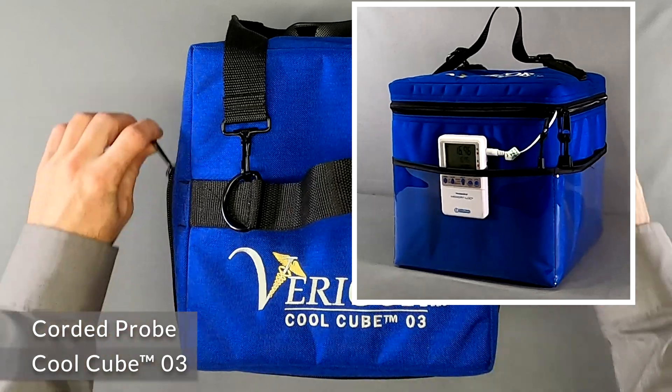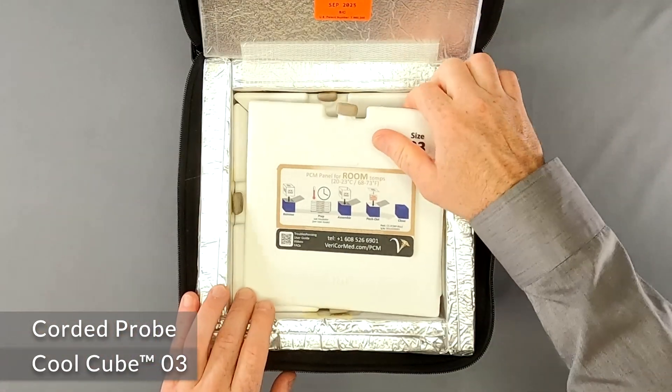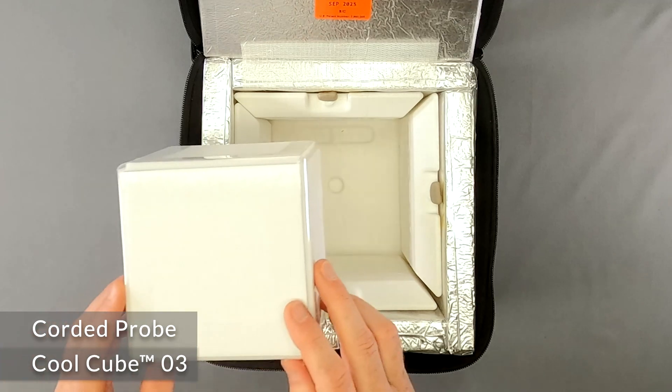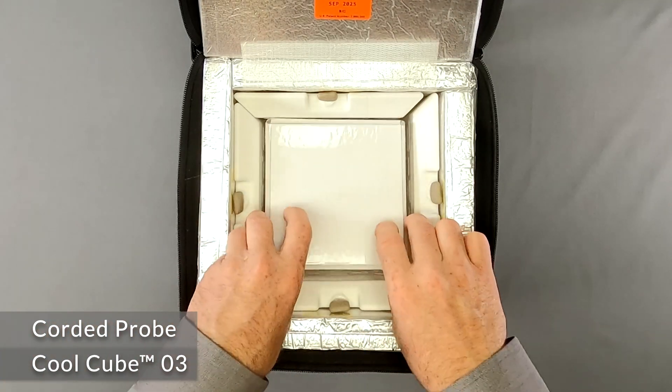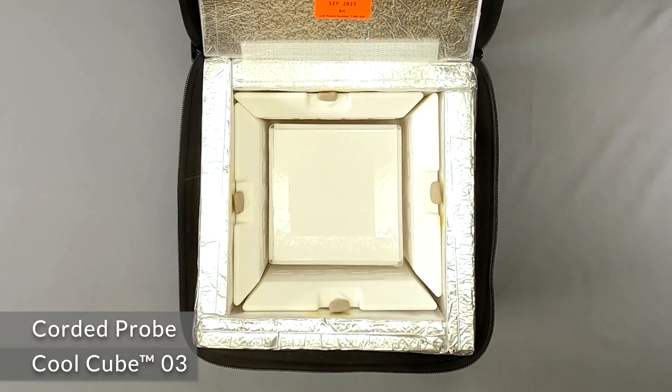Routing a corded probe through the CoolCube O3. The CoolCube O3 has clear plastic external pockets for holding a temperature monitor or other things during use. When using a device with a corded probe, here's how you can do it.